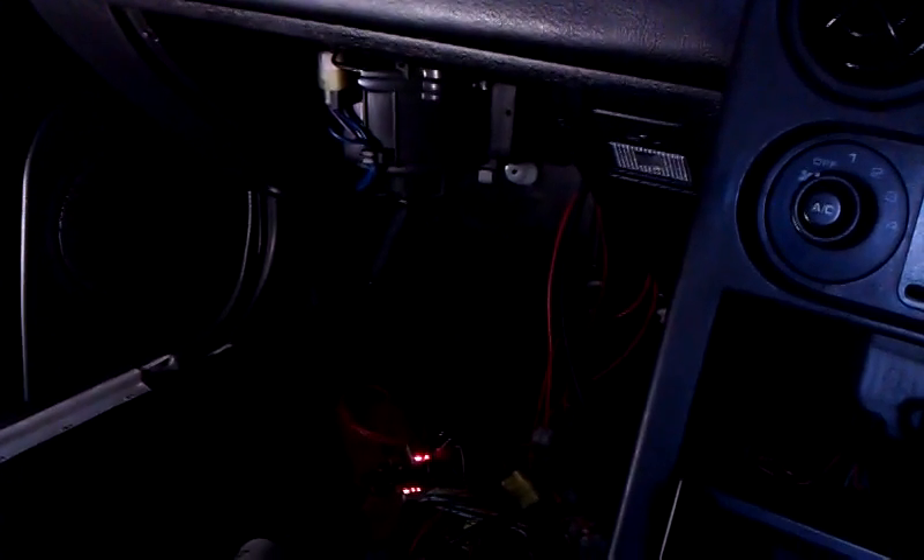Once I'm done I can disconnect from my ECU and pack away my laptop, and whenever I want to drive my car, provided I have everything working properly, I just put the key in the ignition, turn the key — and the air filter box, it stops.